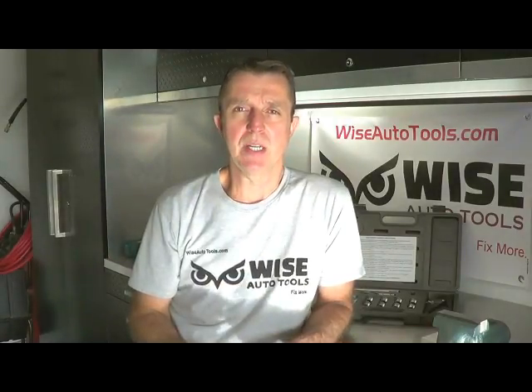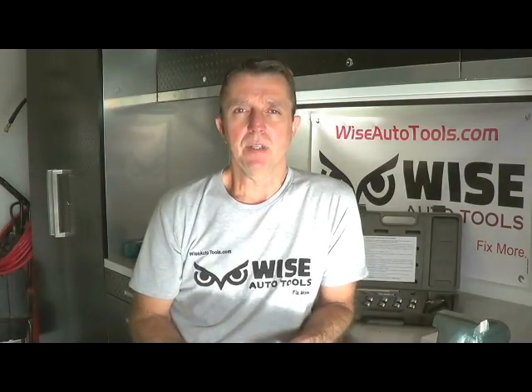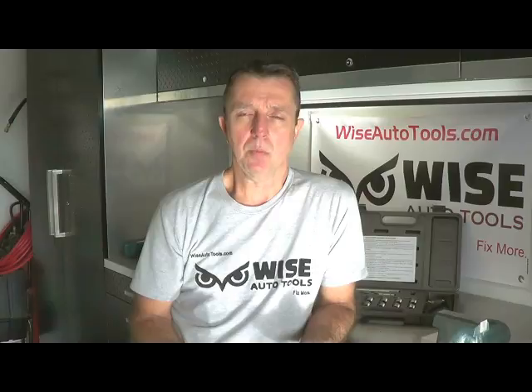Hi, Dennis with Wiseautotools.com and Denmorestools.com. One of the common questions that we have on the 38900 insert, which is the 389-100, is: is it aluminum? A lot of people out there think that they need to have an aluminum insert when they're dealing with an aluminum head for a spark plug thread repair.